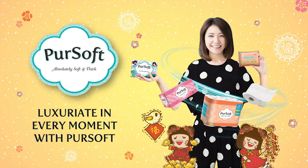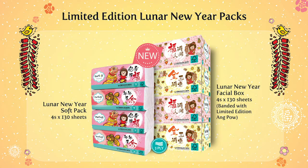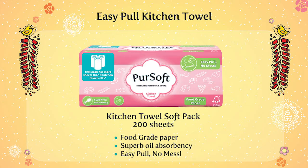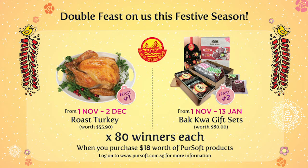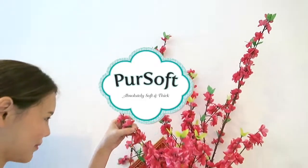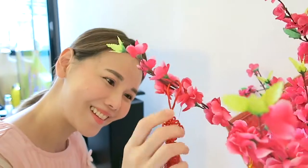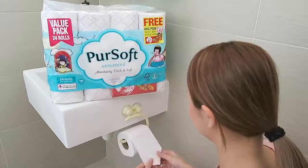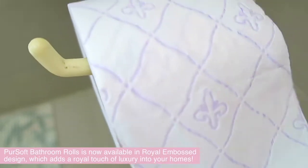Thank you for joining us. Hi, Chinese New Year is around the corner and getting the house ready for our guests is really one of my favourite things to do. Sometimes it's the little details that matter, like this royal embossed bathroom roll print from Pure Soft.